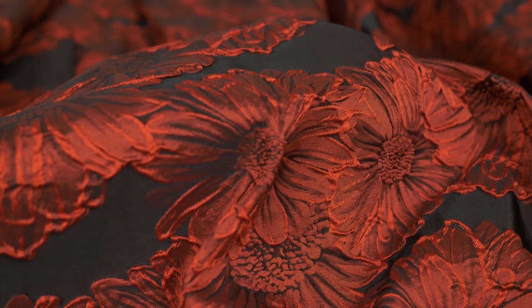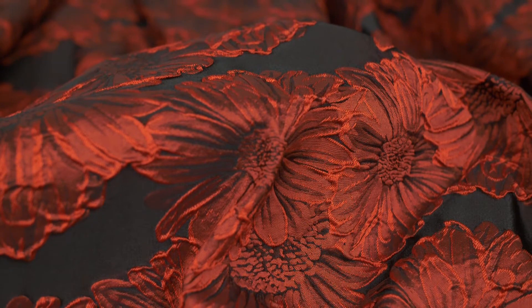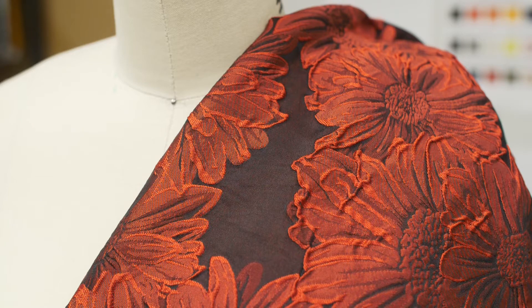This is product number 317795, Mood's Red and Black 3D Floral Brickade. It has 213 grams per square meter. It's thin and is about 58 to 59 inches in the width.